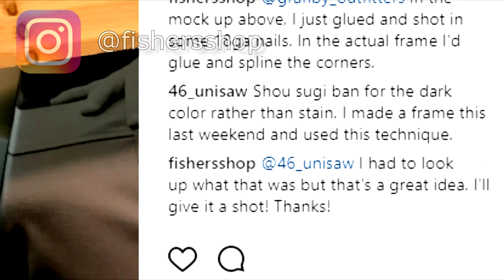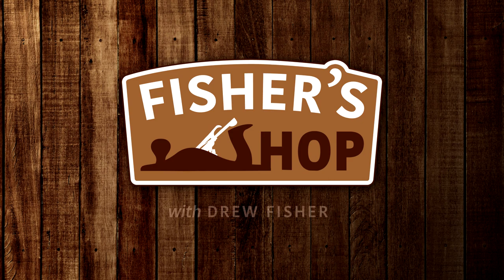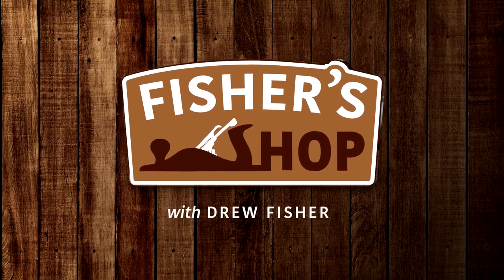Someone much smarter than me posted a comment saying to use Shou Sugi Ban for the dark color. At first I thought it was just a big typo, but I googled it just to make sure. Turns out, Shou Sugi Ban is a Japanese technique for preserving and coloring wood by burning the surface of it. So this is what I'm gonna try today — I'm gonna make a picture frame, and then I'm gonna set it on fire.